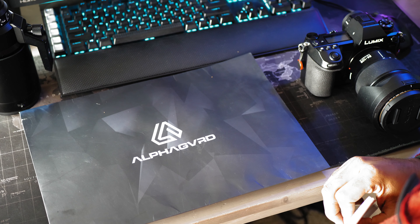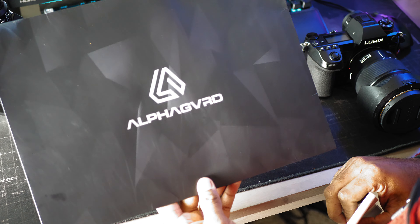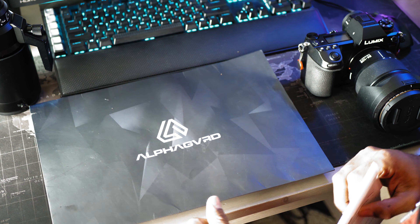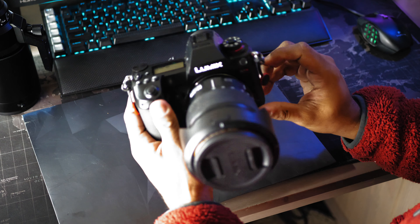Hey, what's going on guys? It's Jameel with Millimid Studios. I have an unboxing video of an AlphaGuard skin for my Lumix S1R.